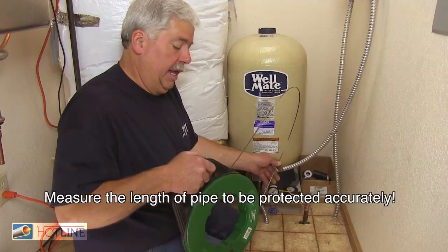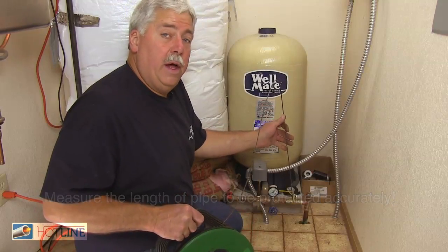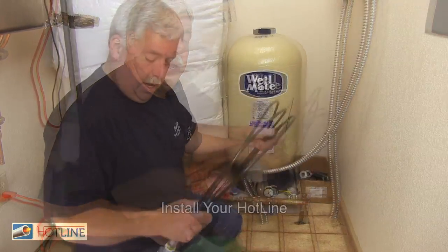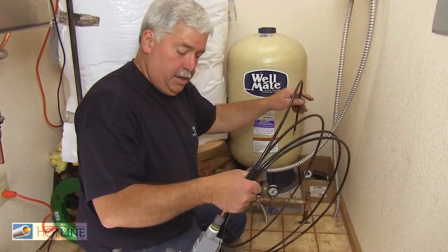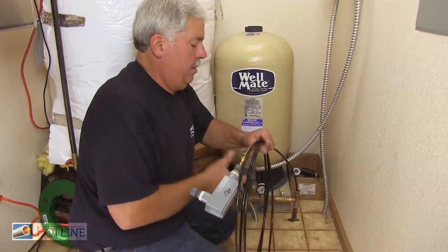This is an electrician's fish tape. It works really good for measuring the length of hotline that you need. This is how you install it — it should install very nicely. We'll give it a shot and see how it goes.